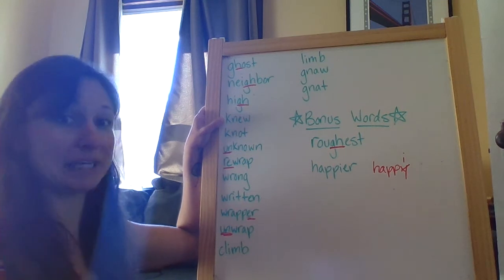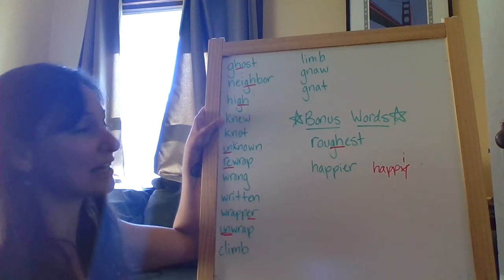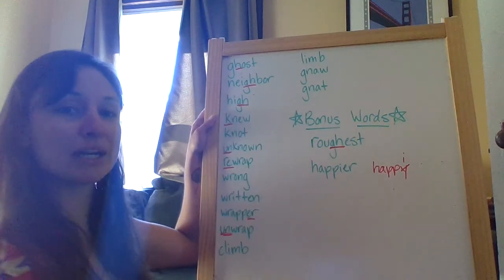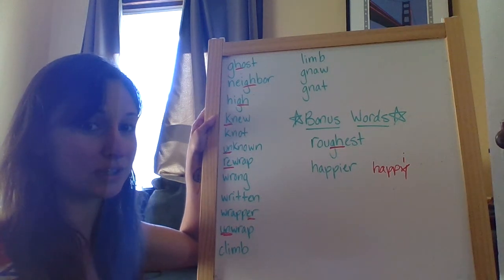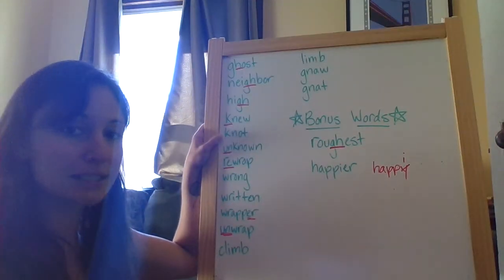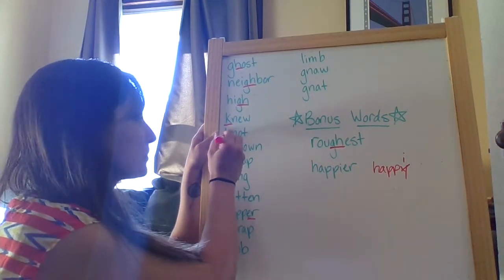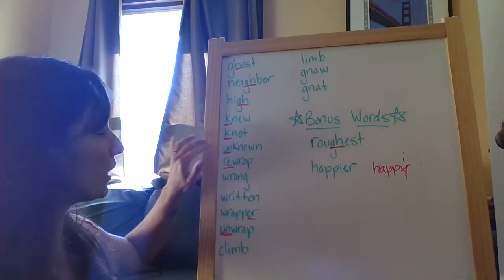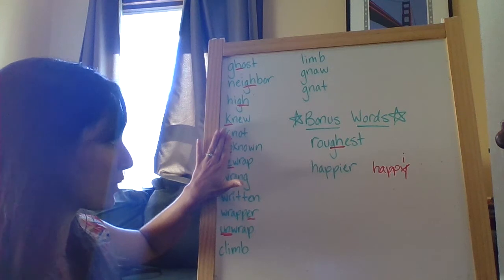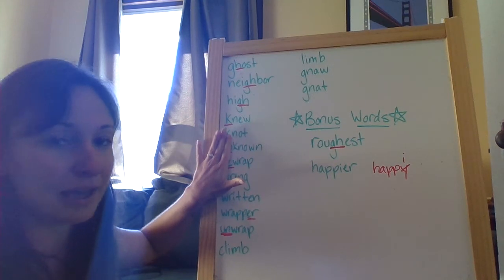These are interesting, and these are ones that are a little bit easier to remember because you can say them silly. So knew — you can't actually hear the K. But if you try to, when you're spelling it, say to yourself k-new, then you'll remember that it's K-N-E-W, even though that K is silent. Same with not — that K is silent. But if you say it to yourself as k-not, then you'll remember that there's a K at the beginning of that word. Same with unknown — that's a little tricky because you have that prefix on there. If you cover that up, you can tell you can't hear the K again. Known — try to think of that as k-known.